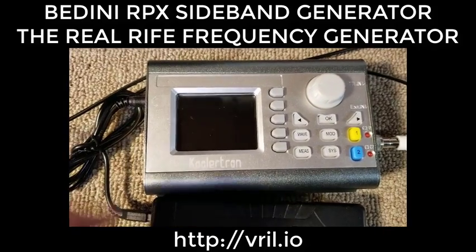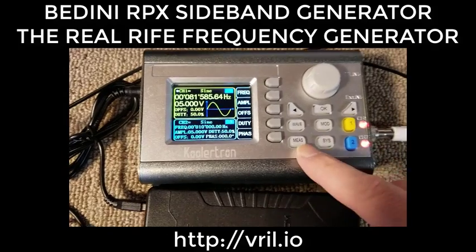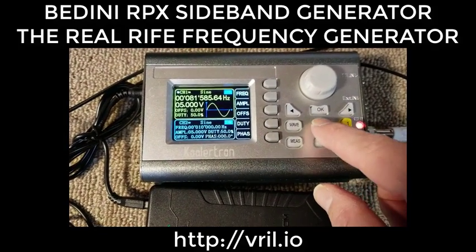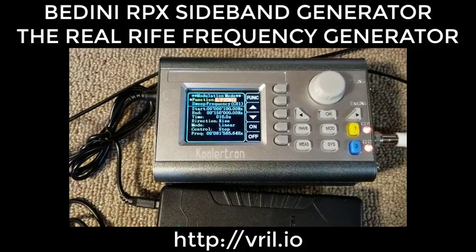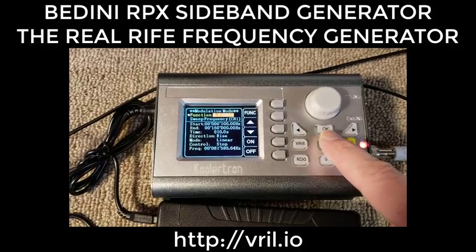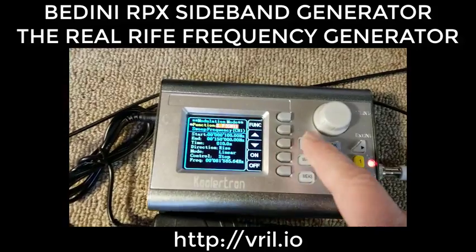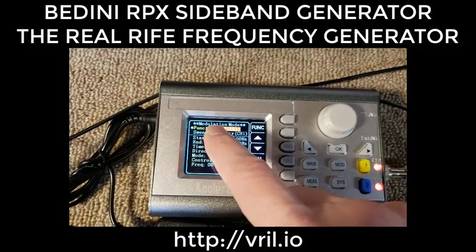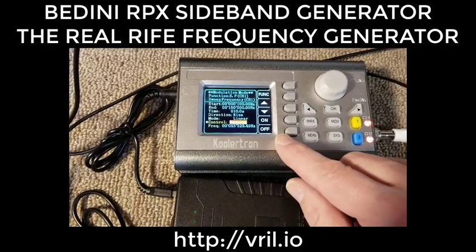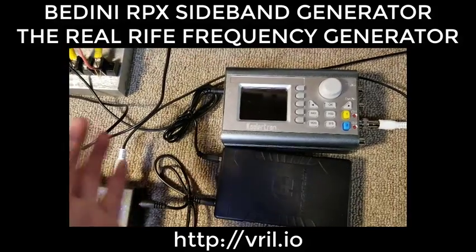Turn it off and turn it back on. Go to mode — it's already saved. By default, when you hit mode it'll be at sweep and you're ready to go. Once hooked up to the RPX and you hit the mode button, it brings you to sweep. Just hit on and you're off and running. To stop it, hit stop, turn the battery off, and you're done.